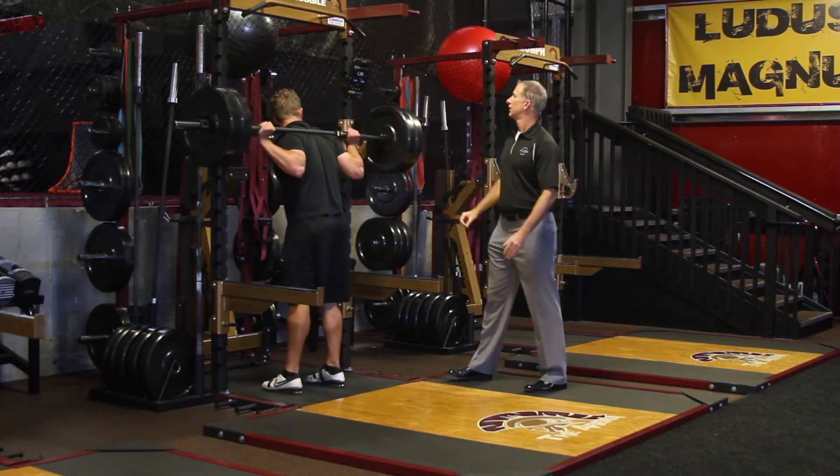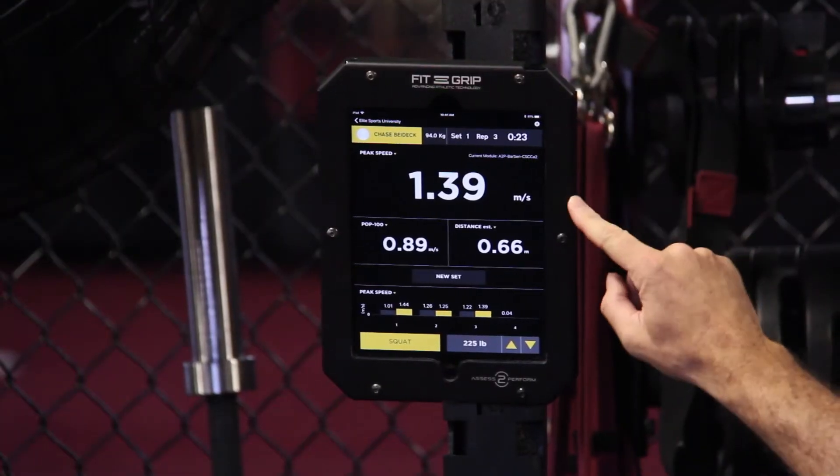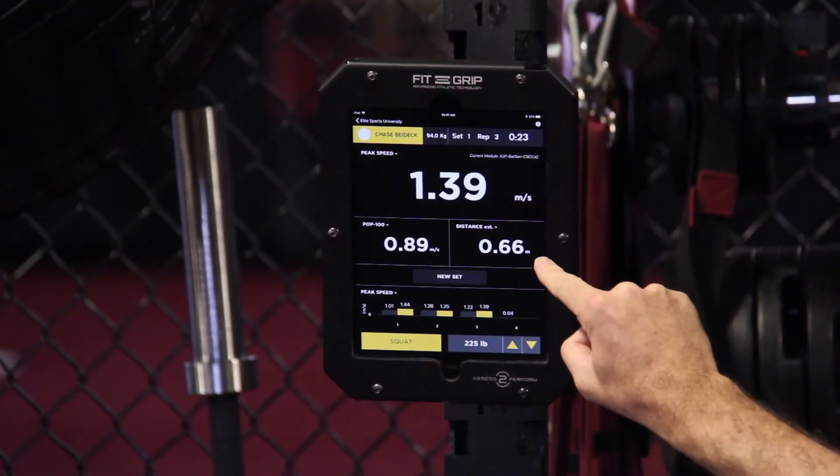Okay, go ahead and rack it. We have the system configured right now to look at peak speed, pop-100, and then distance.